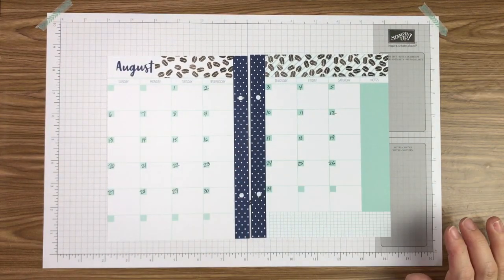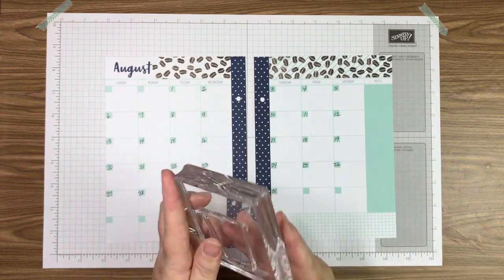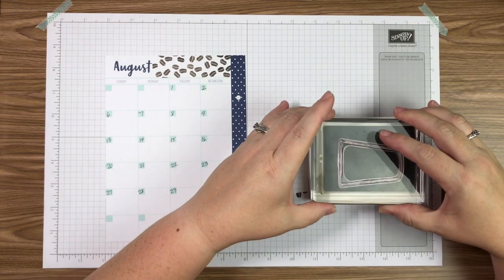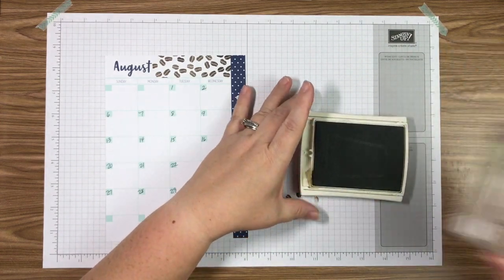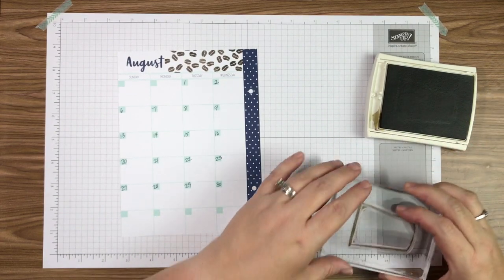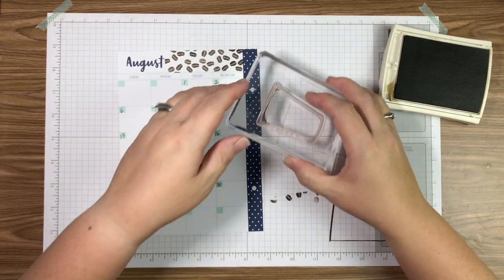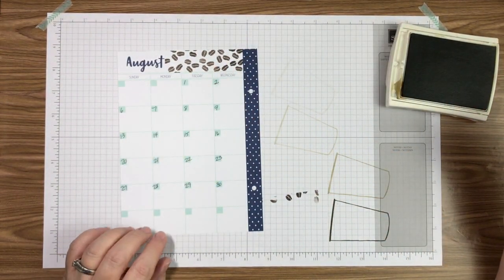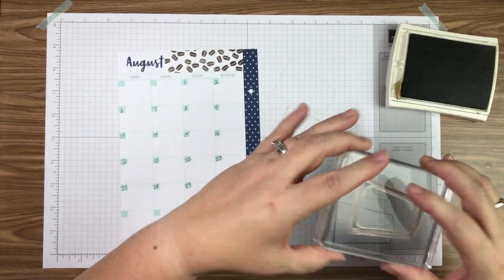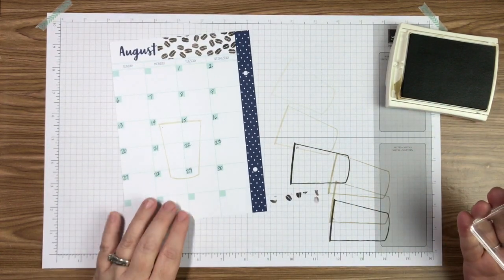Next I'm adding the large coffee cup. I'm using Soft Suede ink this time. One nice thing about Stampin' Up! stamp pads is you don't have to press hard — you just lay the stamp on and you can see the ink soak right up. To get the right effect I stamp it off once, twice, and a third time — what we call generation stamping — to find which generation looks best. I like the third generation, so I ink up again and do three stamps to get to that stage.